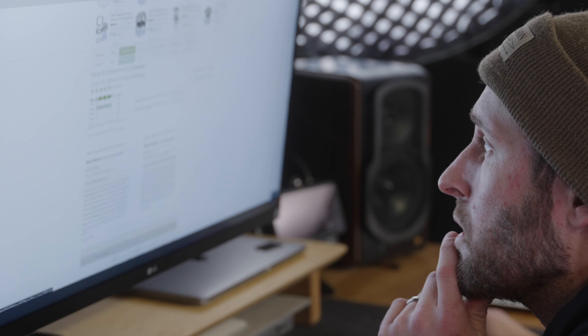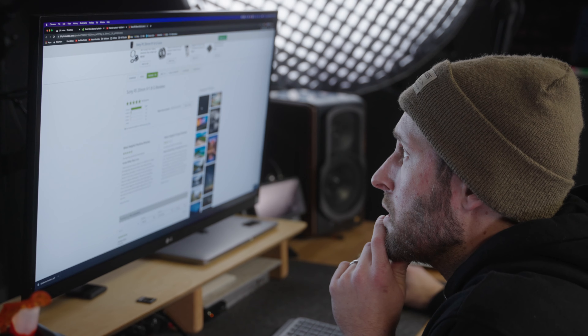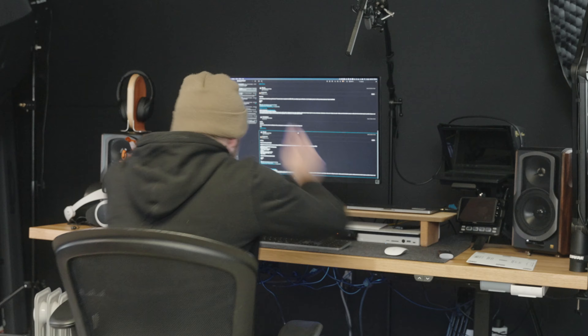Everybody loves the Sony 20mm f1.8, and I mean really loves it. So when Sigma reached out and asked if I wanted to try out the new 20mm f2, I literally jumped out of my seat in excitement.